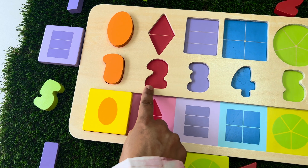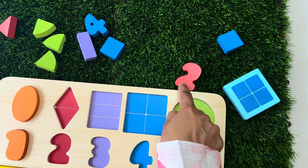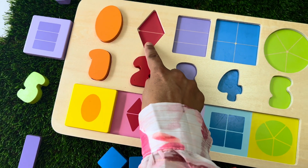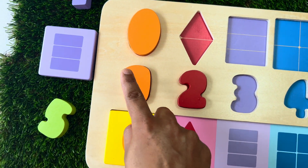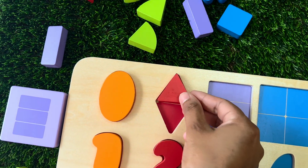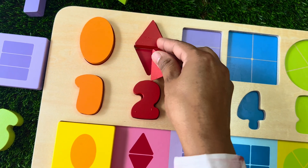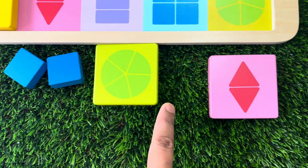Let's find number two. It is red in colour. Let's find the rhombus, which is made up of two triangles and red in colour. Here is our first triangle. Let's find another piece. And here is our second triangle. Let's find the square shape with two red triangles in the middle. There it is.